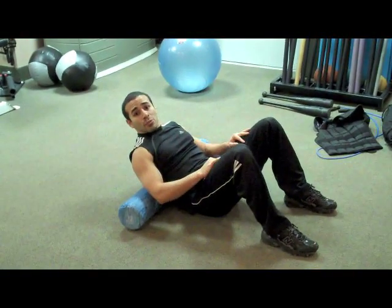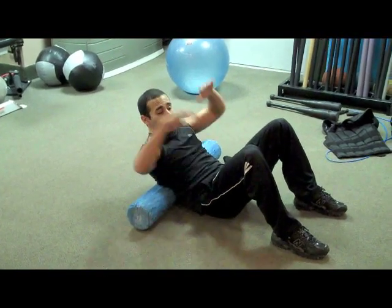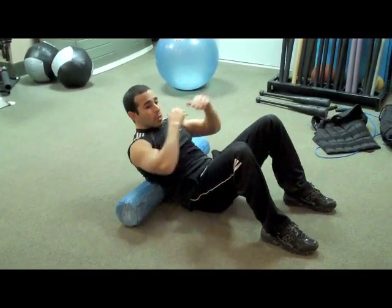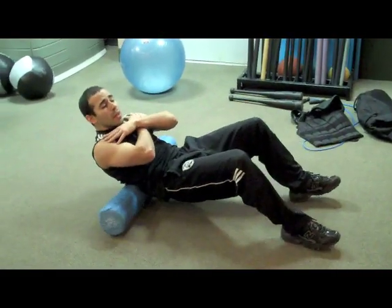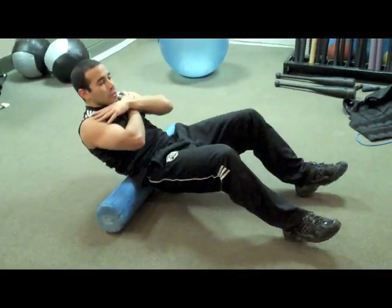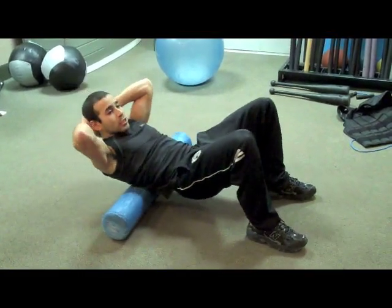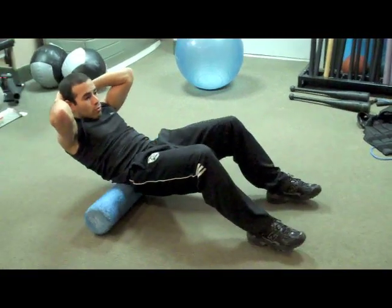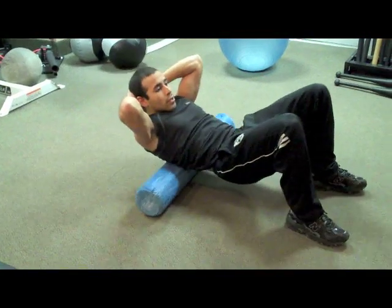The next section we're going to address is your middle to lower back. You can do it with hands crossed over your shoulders or behind your head. Roll from the mid part of your back to your lower back, using your legs to propel you back and forth. If your neck starts to get tired, just put your head in your hands and roll.